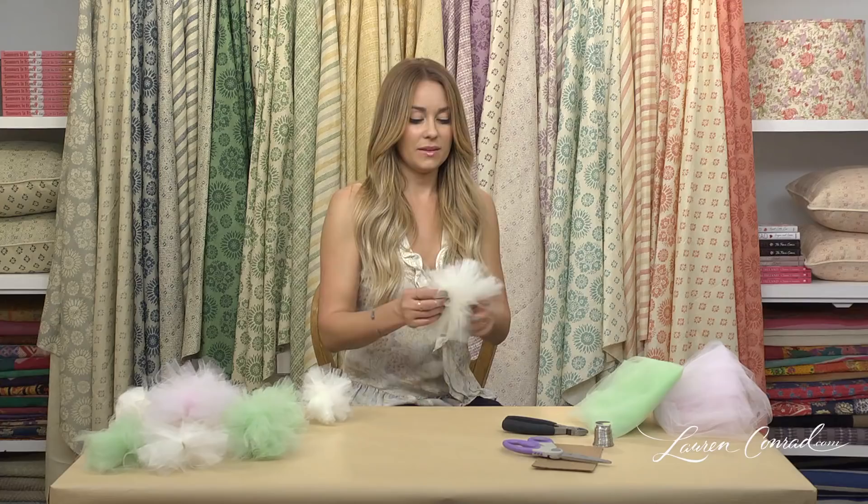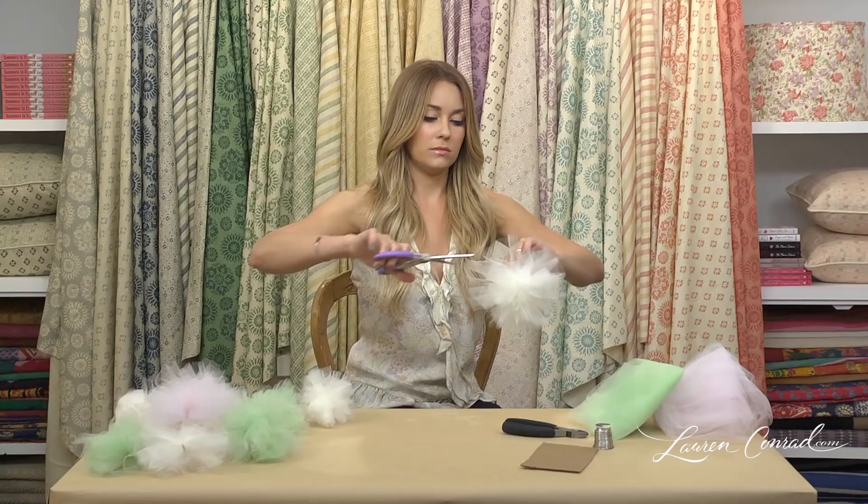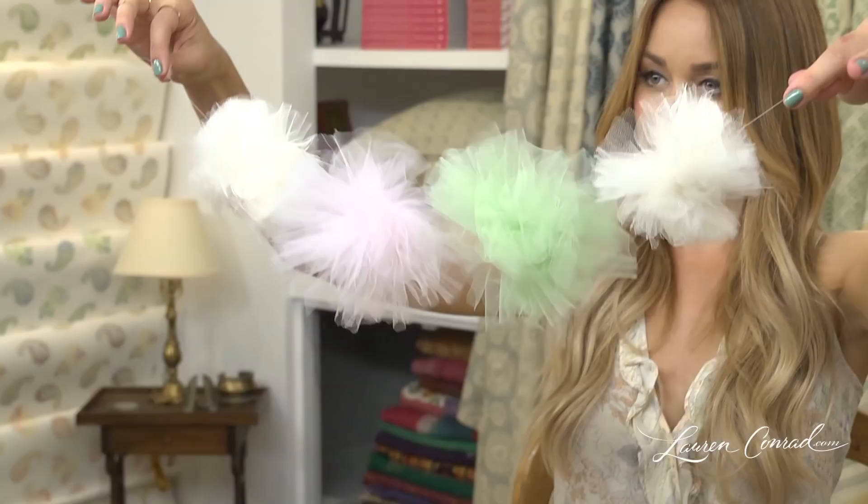If you want your puff to look a little more imperfect, you can take scissors to it and just cut little pieces out. One of my favorite things to do with these is to string them on a piece of fishing line and make a garland so it hangs like this. It's really cute in a doorway or in front of a fireplace.